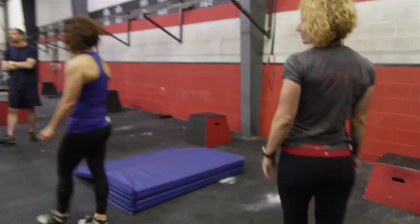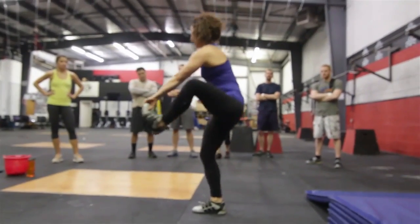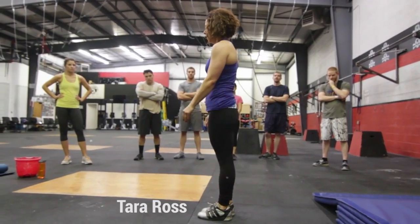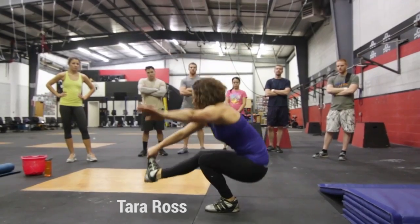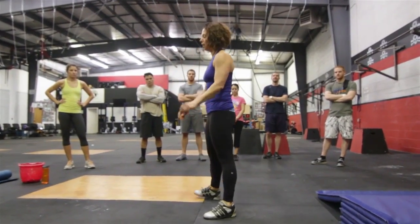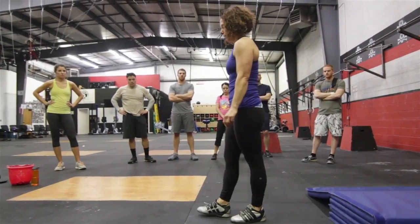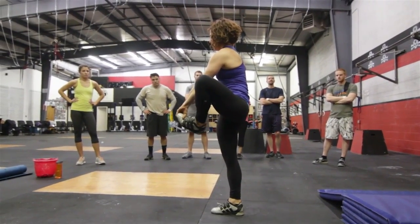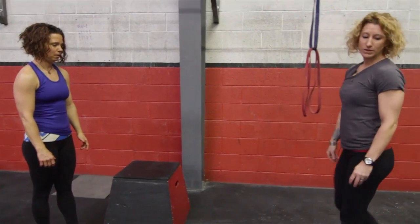For a full range of motion pistol, we're looking for weight in the heel, hip crease below the knee crease, the foot does not touch the floor, and they come all the way up until their shoulders are over the top of their hip. If you hang on to the foot, you press the foot out and pull it back in to pull through. You have to let go of the foot if you're not seeing the athlete come through on the full hip extension. You don't have to hang on to the foot — some people don't need to — but it does give a little bit of leverage.